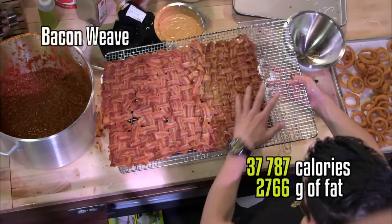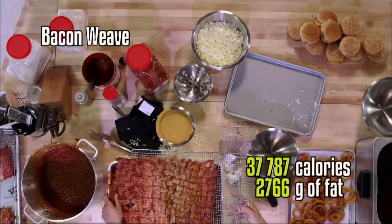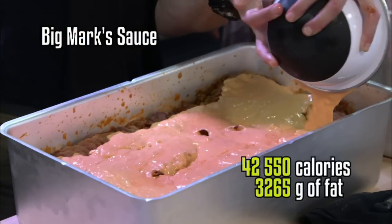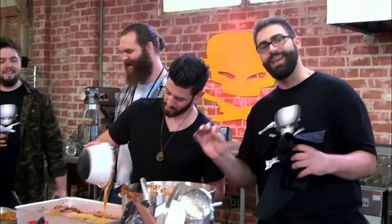Next layer of burgers. This right here is the bacon weave layer — a lattice pie crust like from my grandmother. Classic sauce from Mark Darnold's. This gives it a little hang, a little bite.